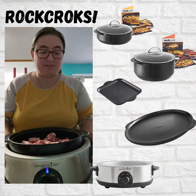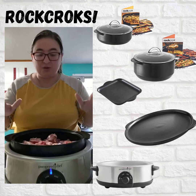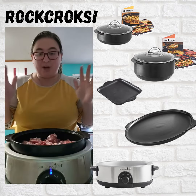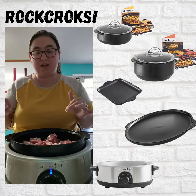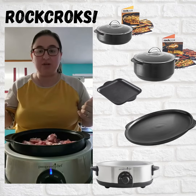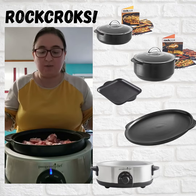Our slow cooker stand is really awesome because it basically turns your Rot Crock into a crock pot. So I put it on low. This recipe works great if you can do it on low for about six to eight hours, or high for about four hours.